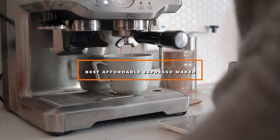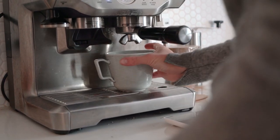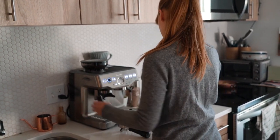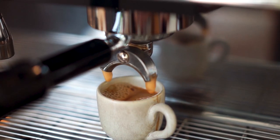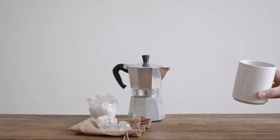Hello guys, in today's video we're going to check out the best affordable espresso makers this year. I made this list based on my personal opinion, and I've tried to list them based on their price, quality, durability, and many more. To find out more information about these affordable espresso makers, you can check out the description below.